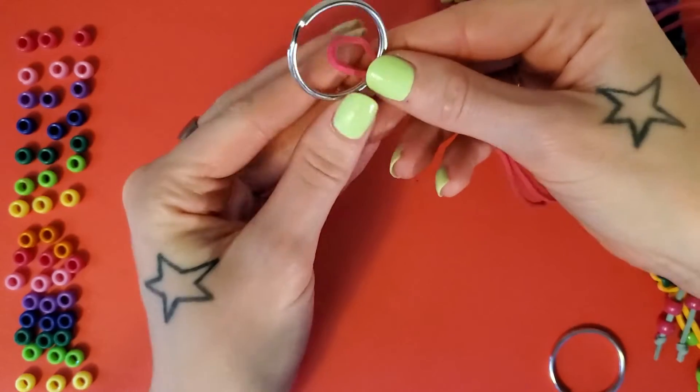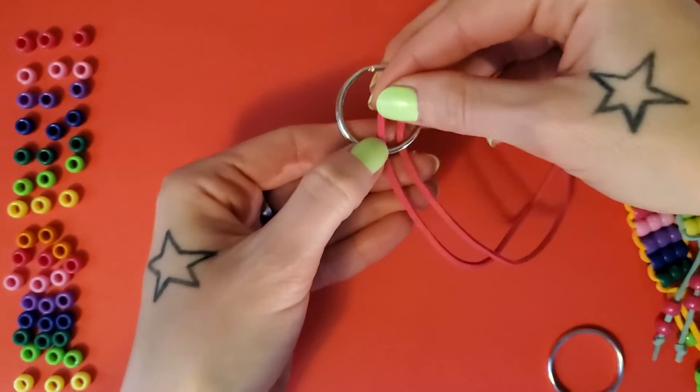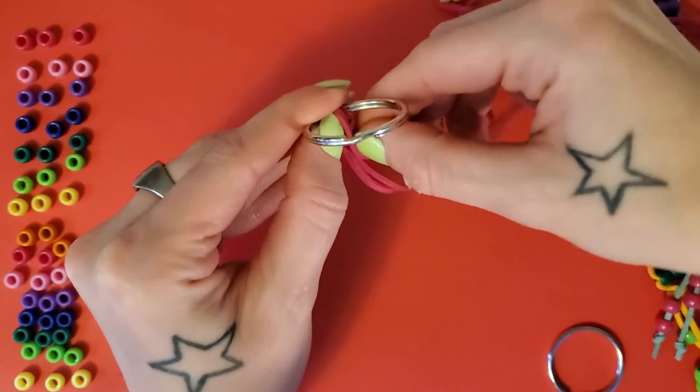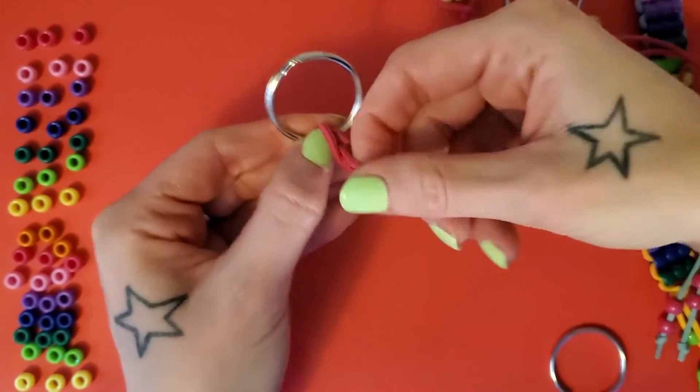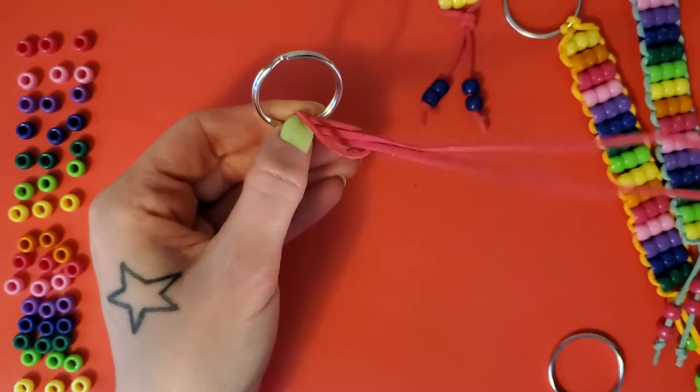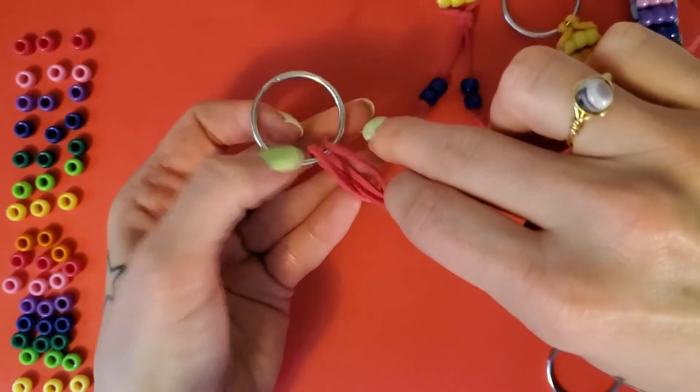Secure the cord onto your key ring. Pull it through and loop your strings through, then pull it snug.